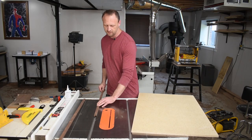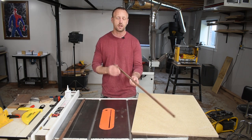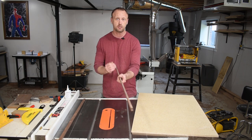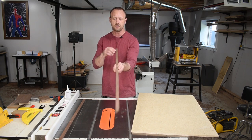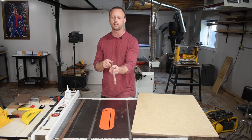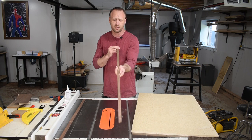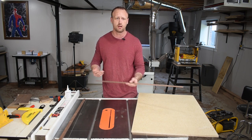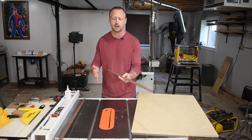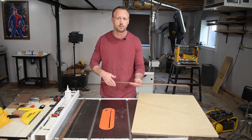My rails fit nicely into the channel — there's no play and they're just under the surface. Some people will tell you that when you make your rails you should use thicker boards and turn them sideways so you have more of a rift sawn look, because of expansion and contraction. I can tell you that I've always done flat sawn and I've never had an issue with my rails expanding or contracting and affecting my sled, but just letting you know that's what some people say to do.